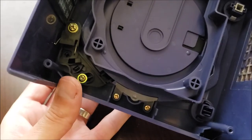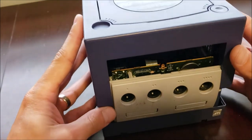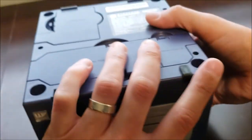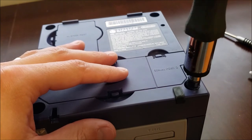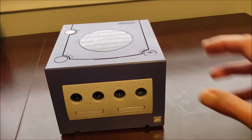Let's check it. Oh, that feels much better. So we'll slide this back on. And we are done.